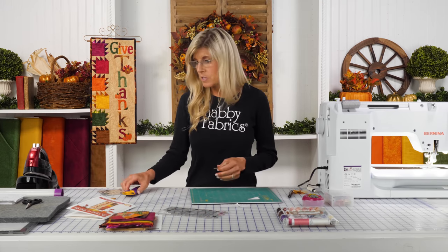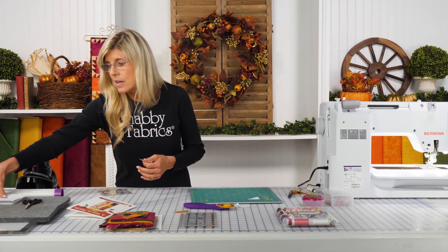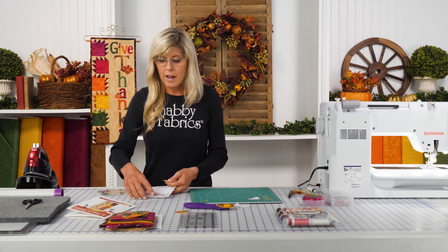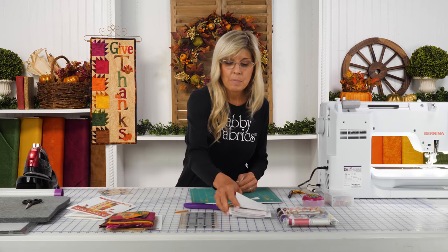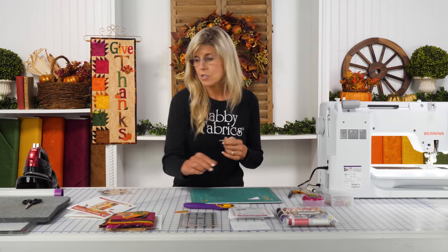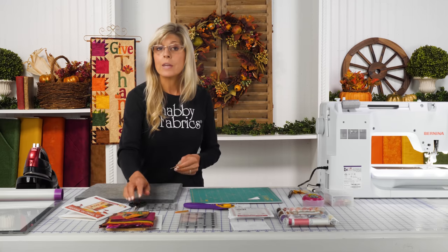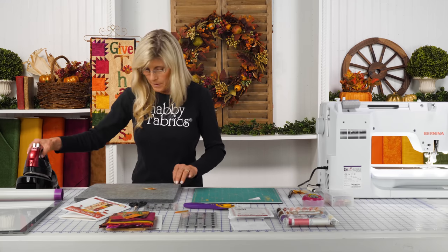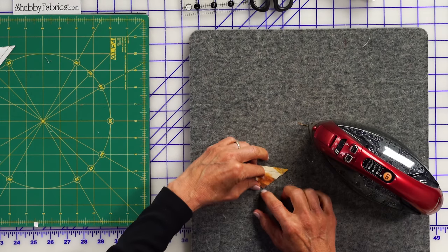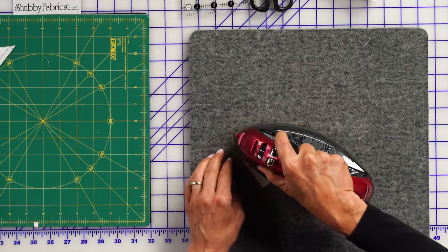If you do use Star Singles, remember to purchase the size based on the finished block size. We know the finished size of these half-square triangles is 1 inch, so you'll be picking up the 1-inch Star Singles. Once you're using Star Singles, there is no squaring up needed — I love that it saves that step. They're so accurate that you do not need to square up. That's the third approach to making half-square triangles — try them all. They're very affordable, and wonderful to have if you're making pinwheels or any quilt with a lot of half-square triangles.